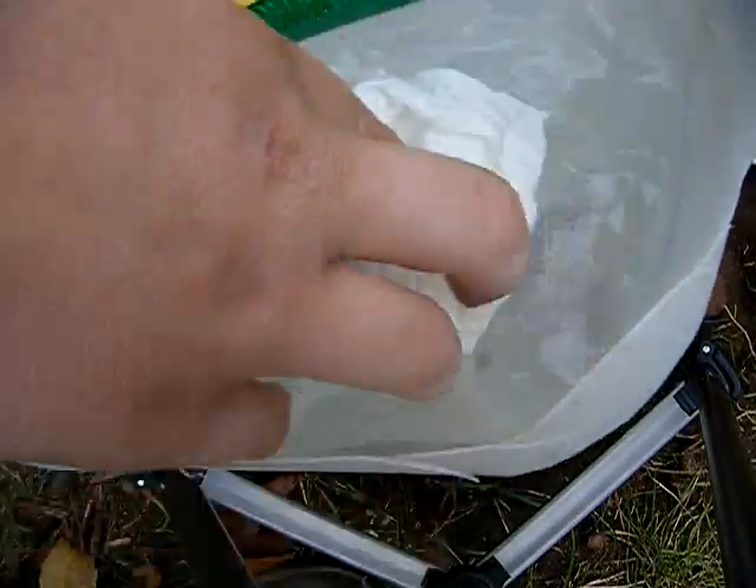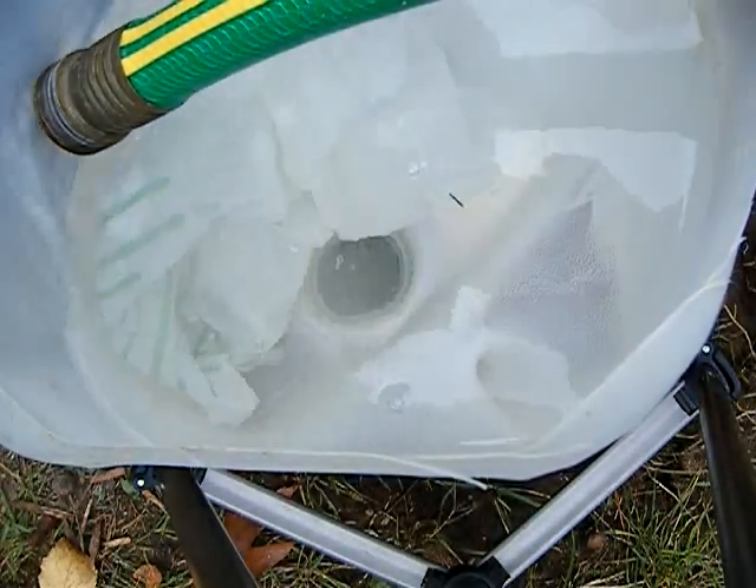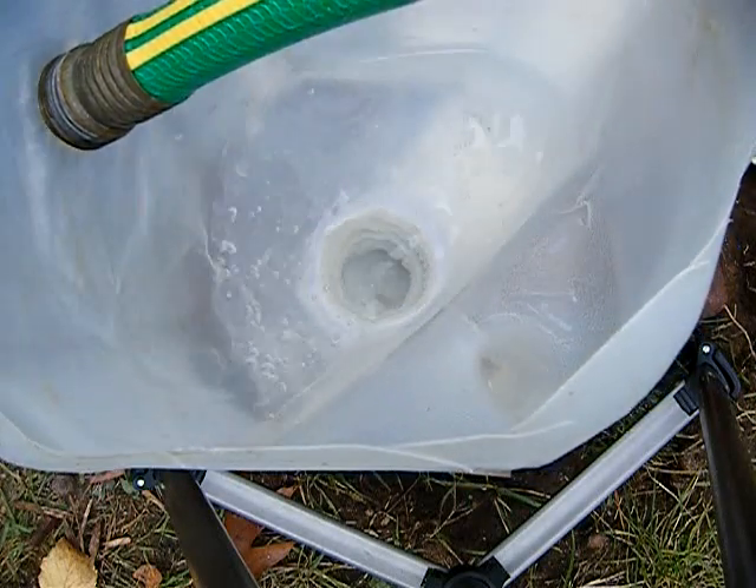Hi, in this video I'm going to flush one, two paper towels, see if it'll go down. I don't think it will. Oh, but yes it did.